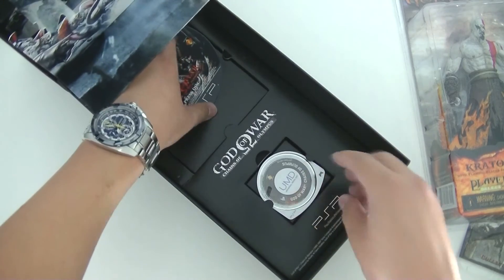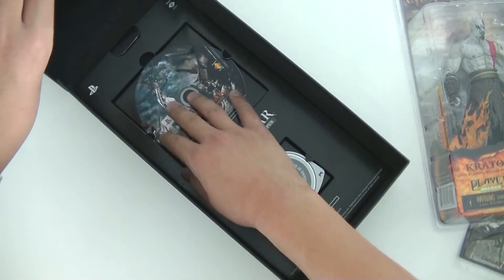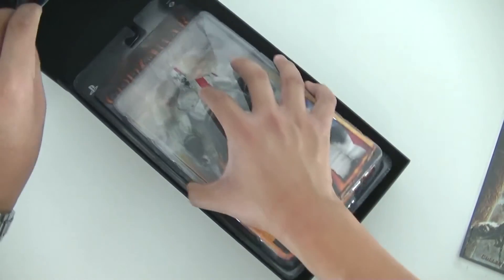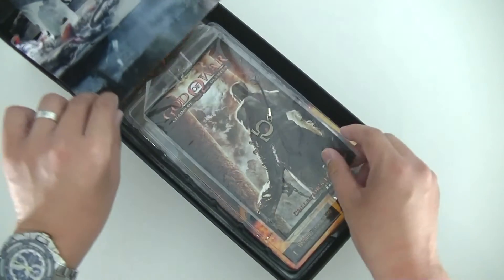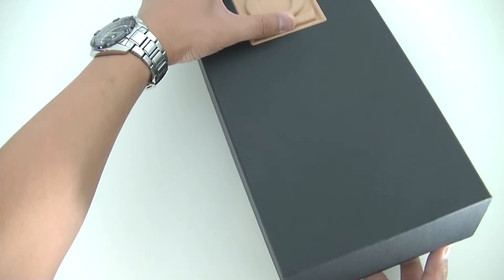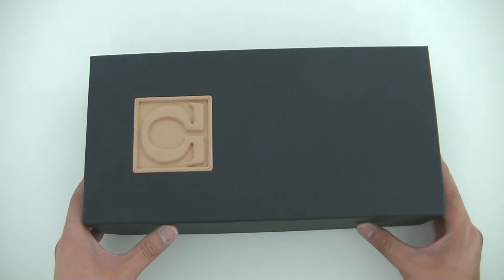If you take out the cardboard underlay, there's nothing in there — it's just cardboard to hold the press disc and the UMD. It's not the most complicated press kit, but the way it's been displayed is really nice, and it's definitely one of my favorite press kits, which is why I've kept it all these years — mainly for this little Kratos 3D pop-up art. If you're looking for one, make sure you check the press disc is included and the hinge is intact, or at least repairable.